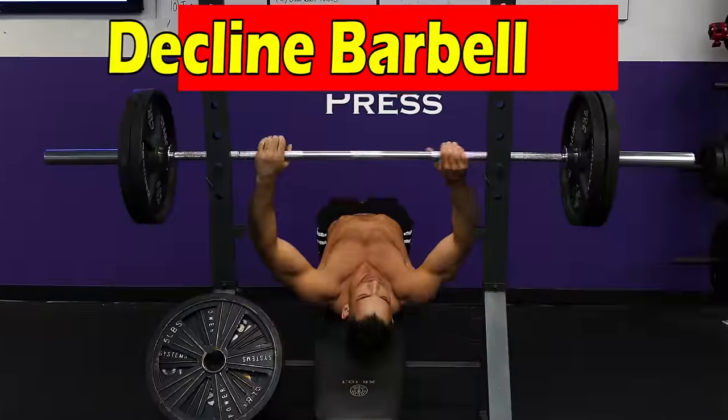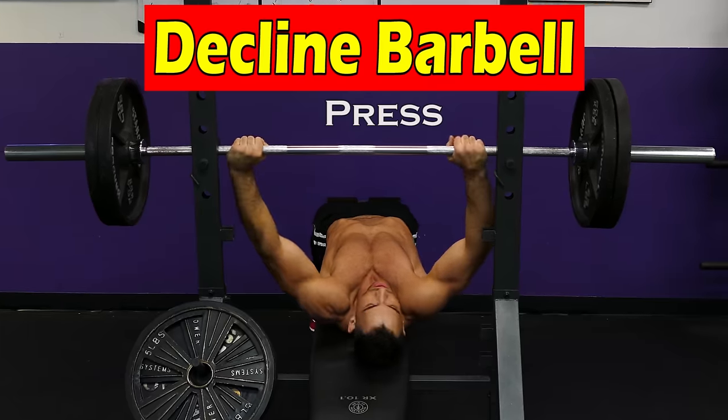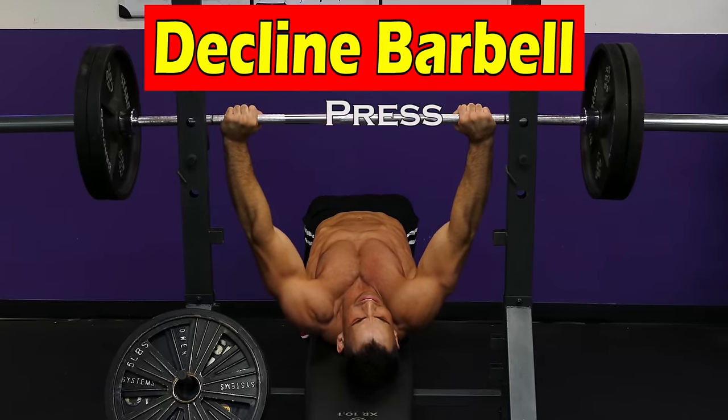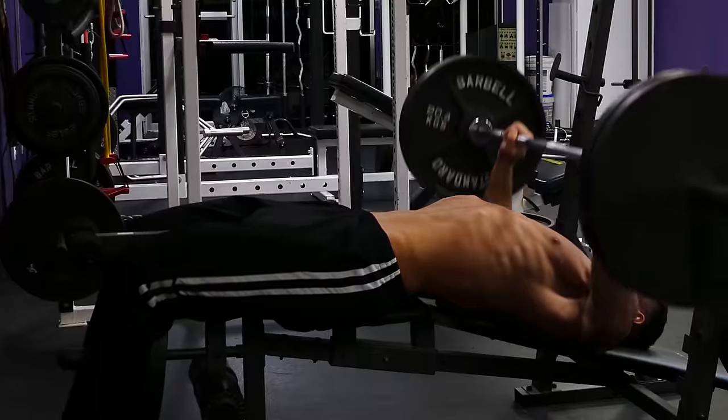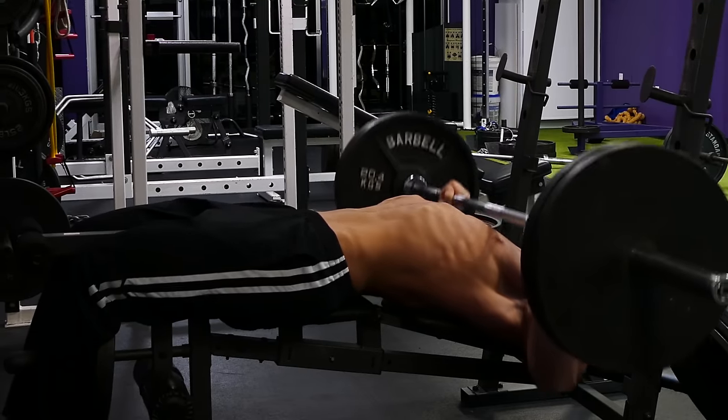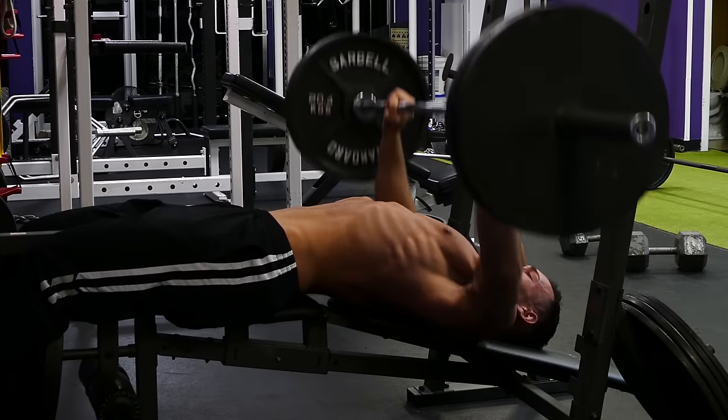Now we finally have a movement for the lower part of the chest. We're going to grab a barbell and use it on a decline bench. We're going to bring the barbell under our nipple line at about the start of our ribcage. Press straight up and don't lock out if you want to keep the pressure on the chest.